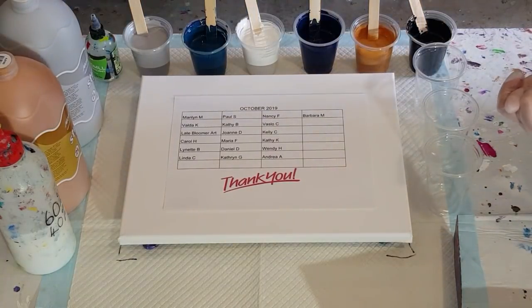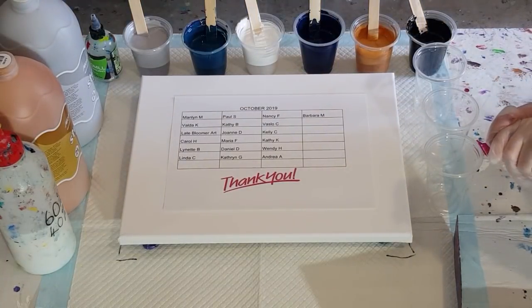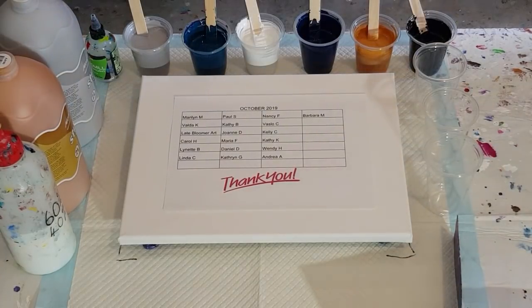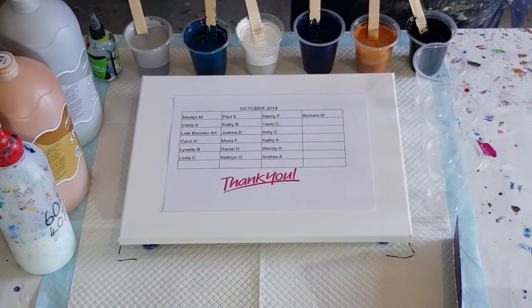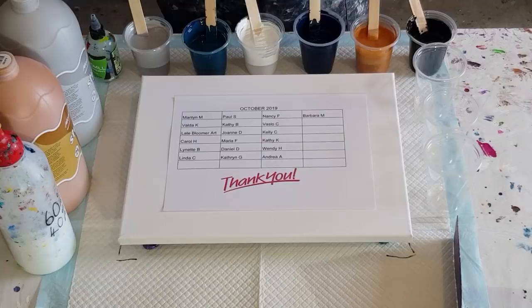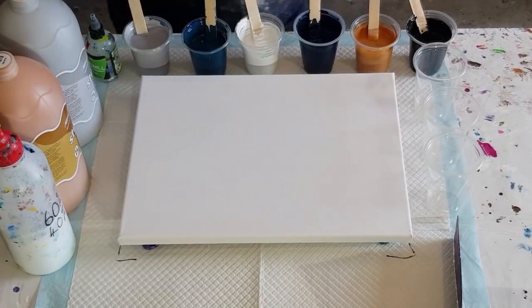Thank you to Marilyn, Velda, Lake Bloomer, Art, Carol, Lynette, Linda, Paul, Kathy, Joanne, Maria, Daniel, Catherine, Nancy, Baslow, Kelly, Kathy, Wendy — hi Wendy — and of course the lovely Andrea who sends me some money every month. Your painting is coming, Andrea, I just have to organize which one to send you. Thank you, thank you everybody, really appreciate that help.